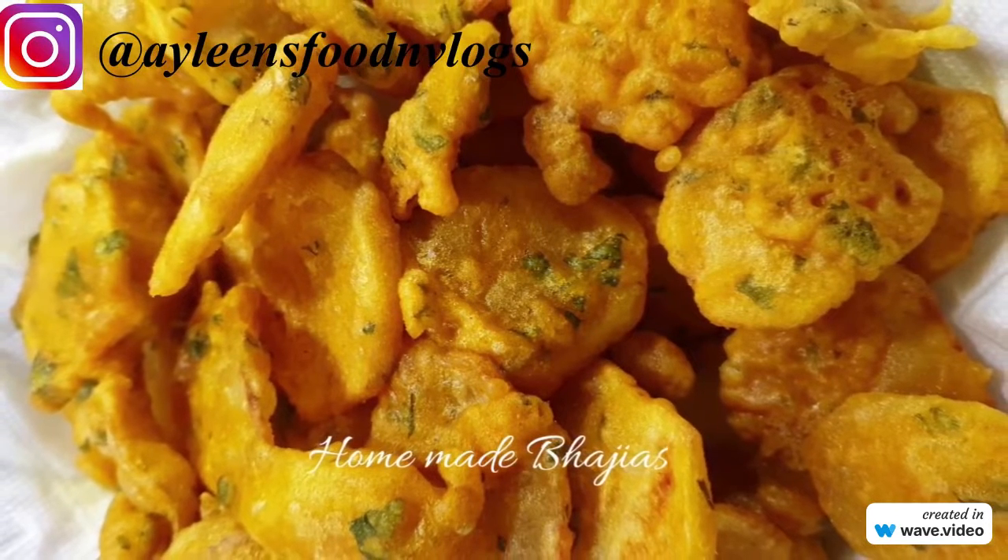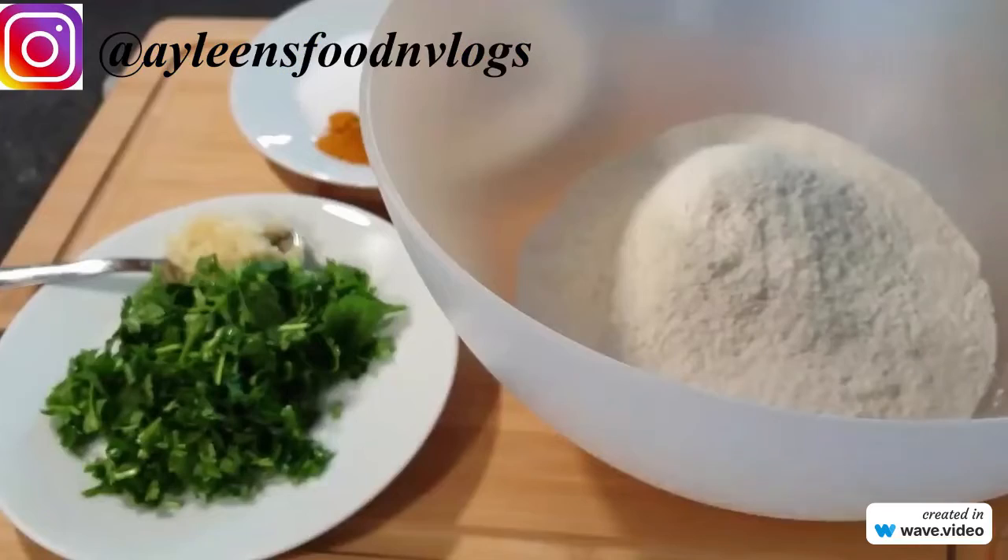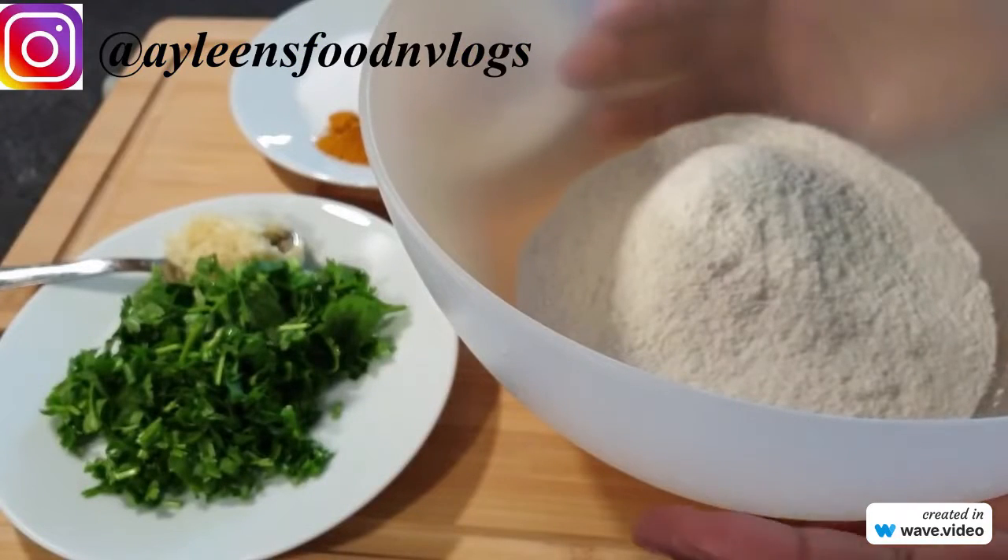This is tasty homemade bagillas. So the ingredients that I'll be using to make my bagillas...